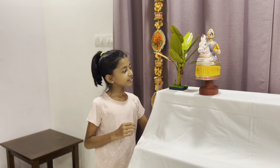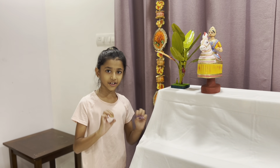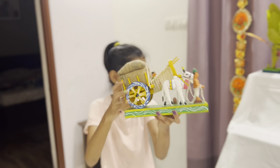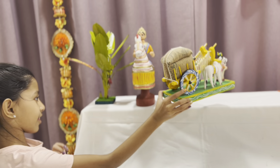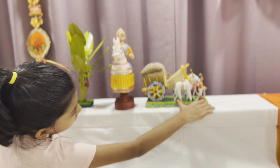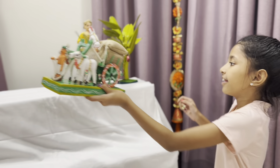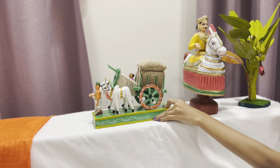This one I'm also super excited about because this is also from Kondapalli — it's a bullock cart! I'm going to grab the yellow one first because the girl is yellow. Let's install it right here. This is so nice; this side is not as heavy as the dancing horse.